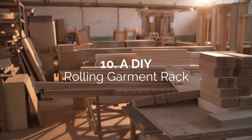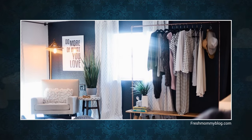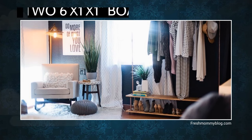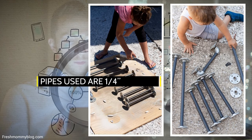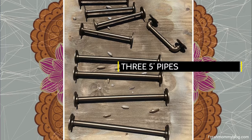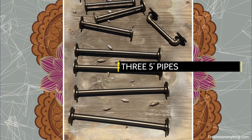Number 10: A DIY Rolling Garment Rack. A rolling rack is an excellent solution for storing your wardrobe and shoes. You need to cut two 6'x1'x1' boards for the shelves. All the black pipes used are ¼-inch and threaded on both sides. The hanger frame is three 5-foot pipes joined together with two elbow joints. Attach them near the ends of the top shelf with flanges and screws.